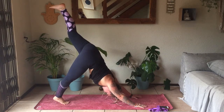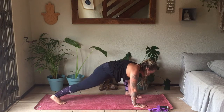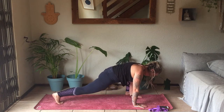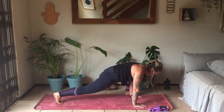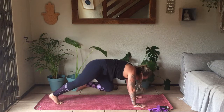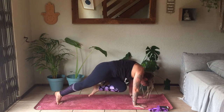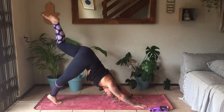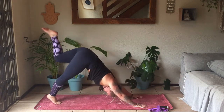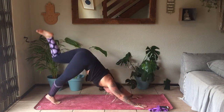Taking that left leg up towards the sky and stepping it on the outside of the left hand. Keep the hands as they are, moving back and forth into that hip flexor. Coming to stillness, taking that leg back into Three-Legged Dog. Bending into that knee to bring knee to nose. Exhale, slowly taking it back to Three-Legged Dog. Inhale again — knee meets nose. Exhale to take it up. Last one — knee meets nose — exhale, Three-Legged Dog.